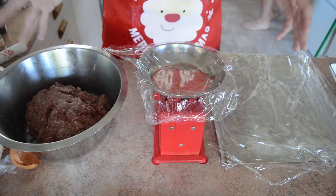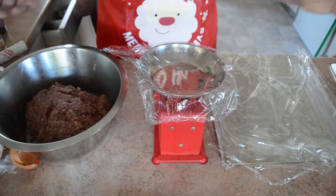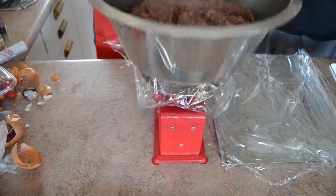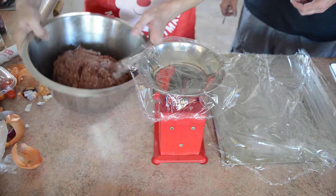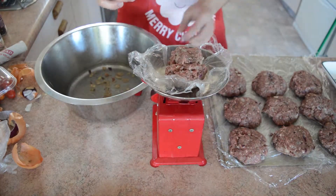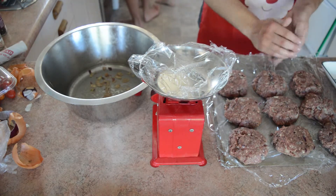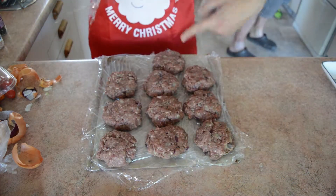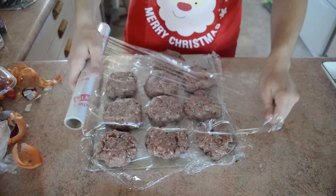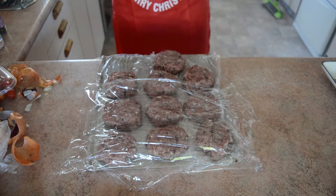I had 0.6-ish kilograms, twice. So with the onion added, I reckon we could probably get about 12 burgers. Ten roughly the same size burgers — cracking. I'm just going to put some cling film over them and put them in the fridge, just to set a little bit.